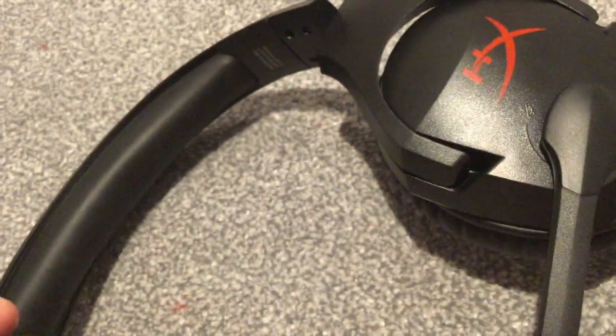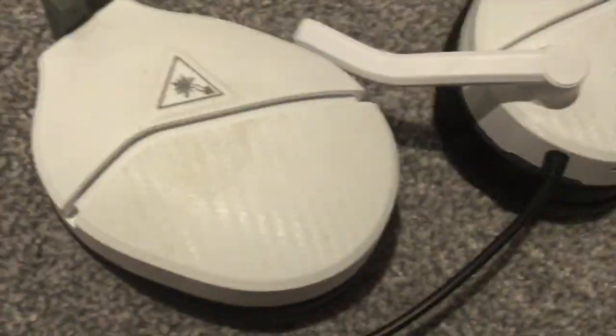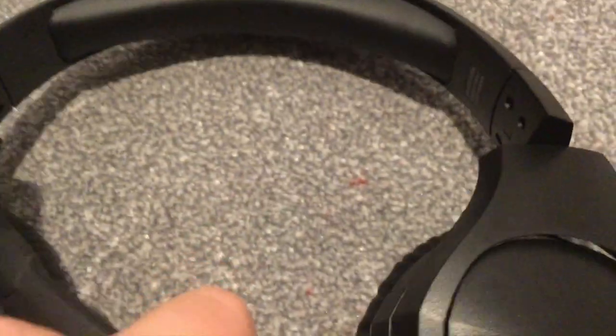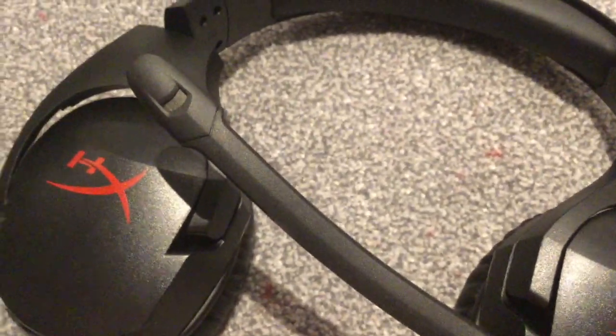Honestly, if a viewer was asking me whether to get these or the other ones, I'd say these have way better sound quality and are way more comfortable. The mic is longer too - on the other one it barely reaches your mouth, but on this one it gets right over. If it's a bit too far you can bend it in. I'll put them on quickly so you guys can see they reach right to my mouth.